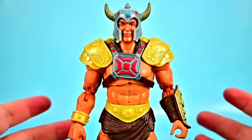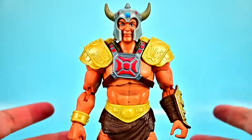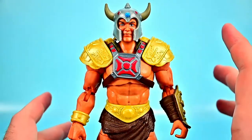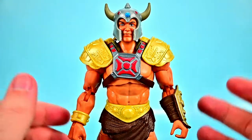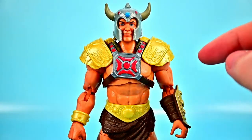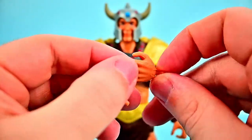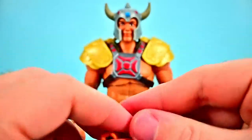Not a bad figure — pretty typical for the Masterverse. The main issue is that many of these figures have problems with their leg and foot joints and tend to fall over a lot. I've had some issues with him, though not as bad as some others. He-Man also comes with additional hands: a fist and a grip hand for the right, and an open palm hand for the left — usually for a shield, though unfortunately no shield is included.